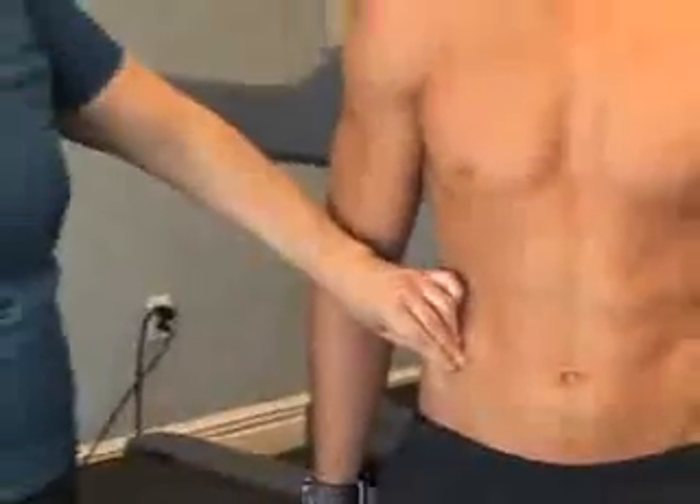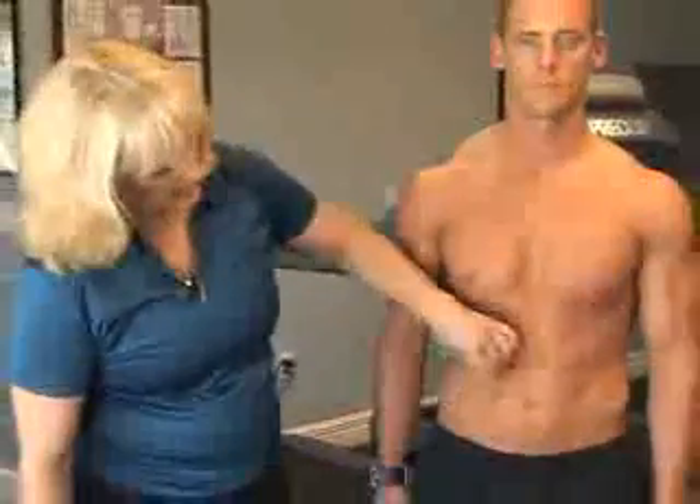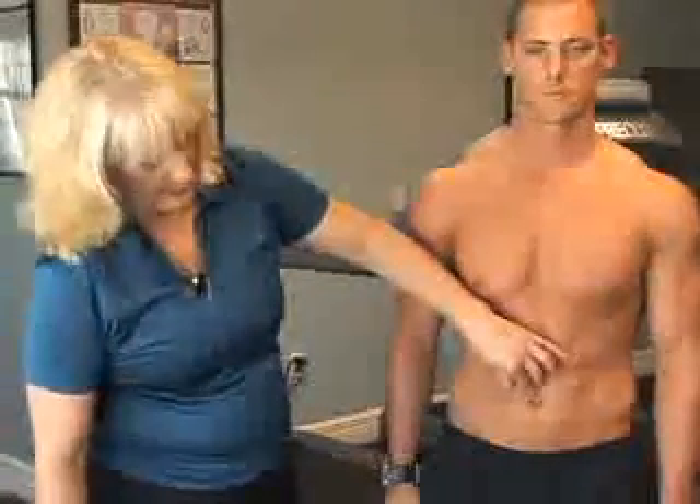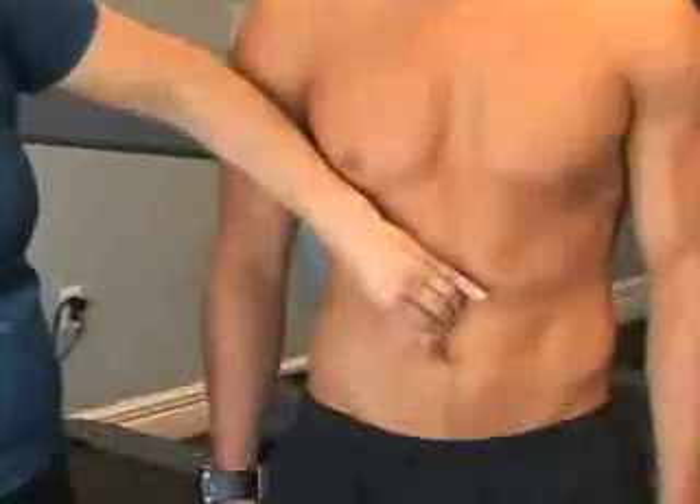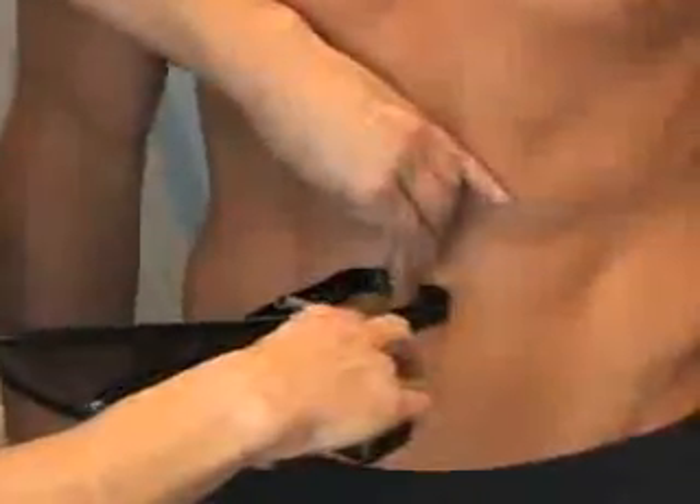The next site we'll do is the abdominal site. It's slightly to the side and above the navel. Get your pinch, pull away, apply the caliper a few centimeters from your fingers, release the caliper, and then take your reading.